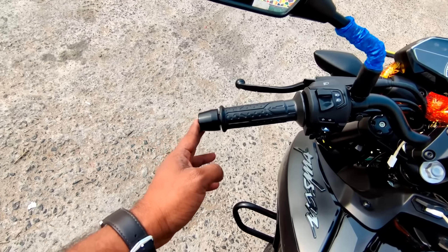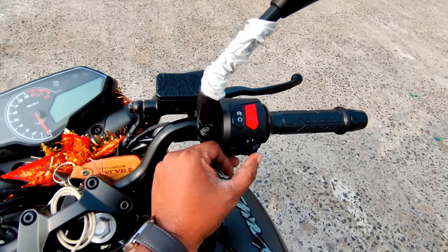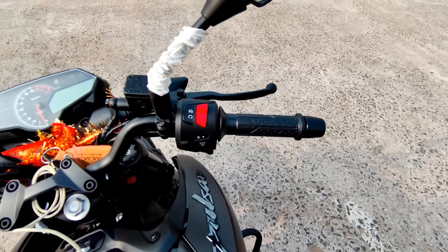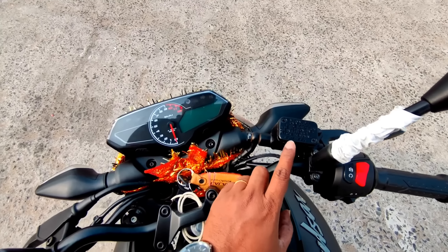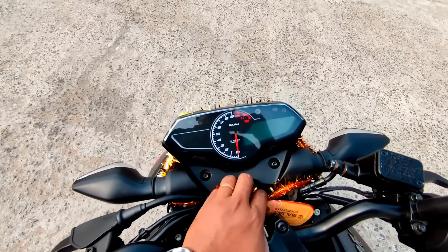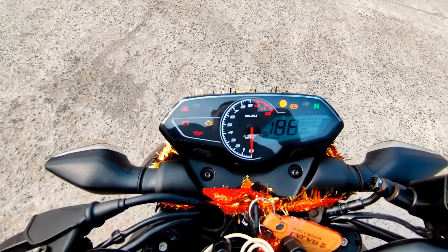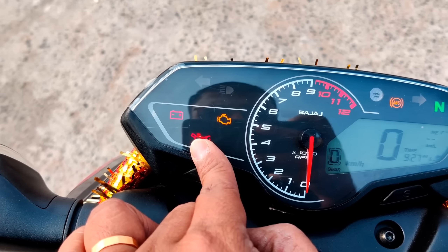The handlebar controls include high-beam, low-beam, and turn indicator. The grip bar is also featured. The headlight on/off, self-start, and chaser are used for braking efficiency. The main display is the Infinity display — a semi-digital, semi-analog console.